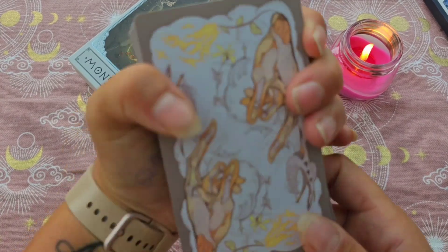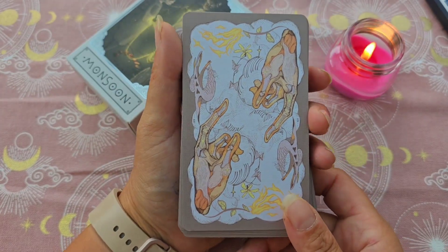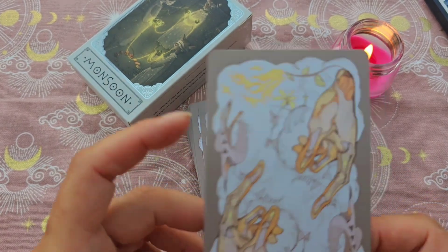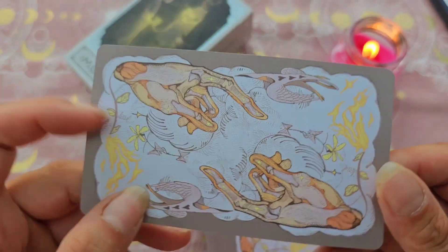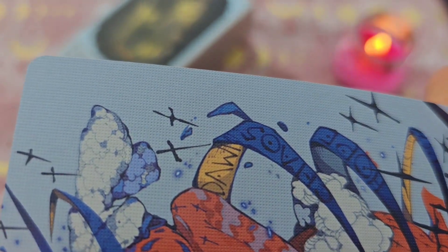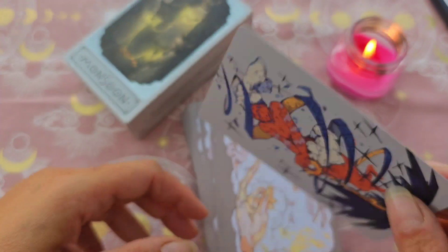On ne va pas s'arrêter à ça pour l'anglais, parce que les titres des cartes sont en anglais, mais ça reste un Rider classique. Pour le dos, il est réversible. C'est un fini linen — vous voyez, avec des lignes. C'est un des finis les plus solides.